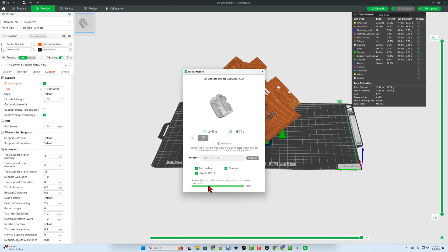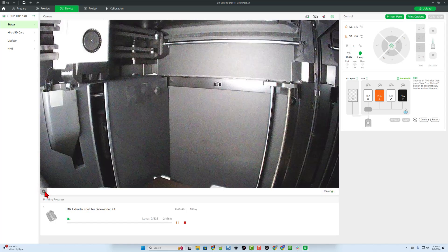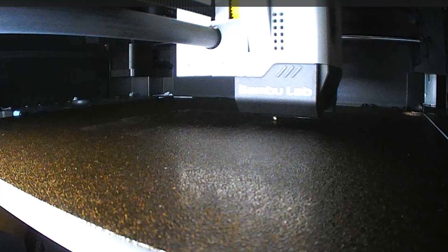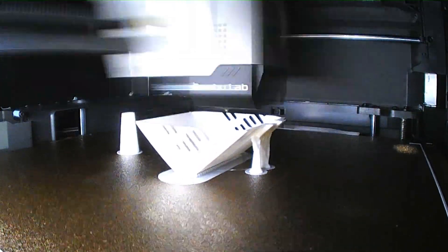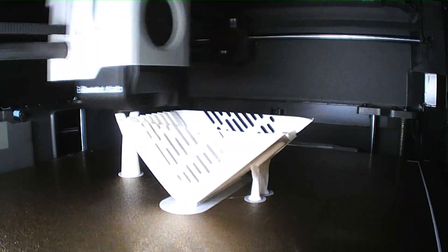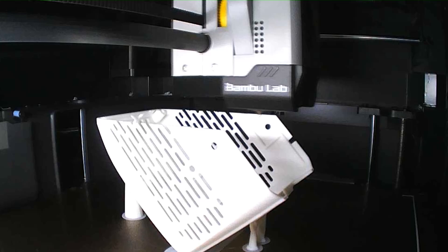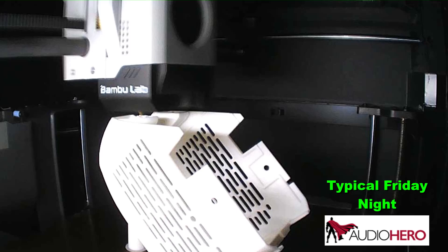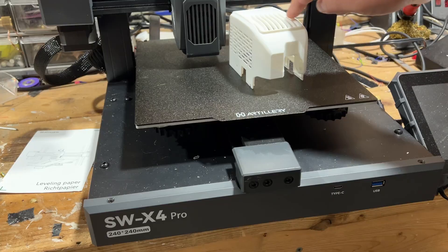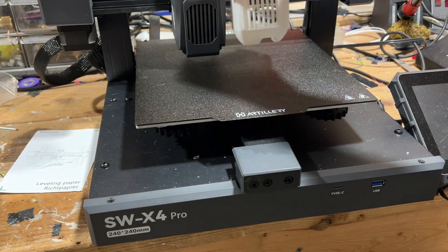Looks like it's going to take about three hours. It does take a moment for the project to download. Once it does, we can hit Play and monitor the process from afar. With the printing completed, now you can see the better airflow and the better look at the nozzle.